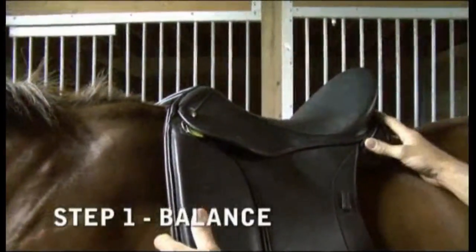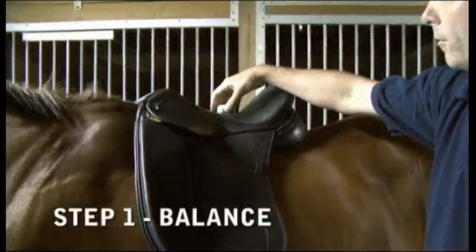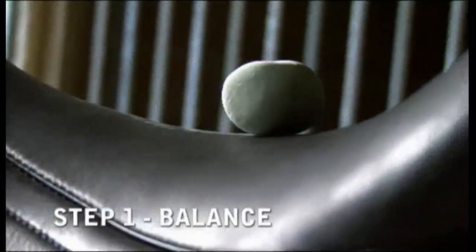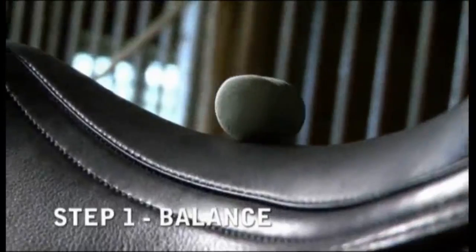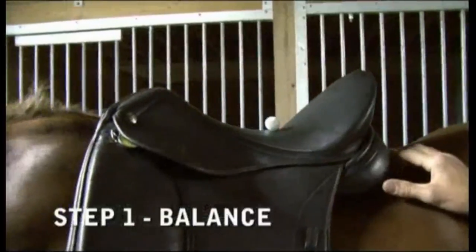A good indication on a dressage saddle is that the cantle should be a little higher than the pommel. Take a small round object like a golf ball or a piece of chalk and make sure it sits somewhat in the middle, parallel to the ground. If the chalk rolls too far forward, the cantle is too high. If the saddle is too low in the back, the chalk rolls back.